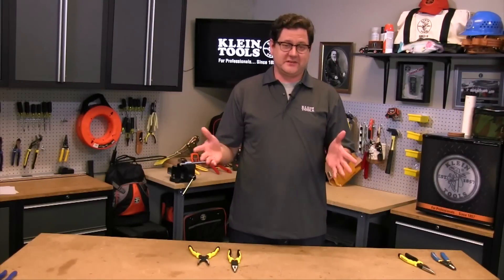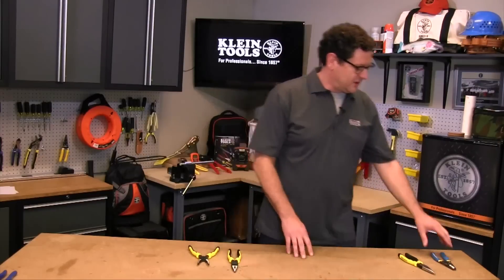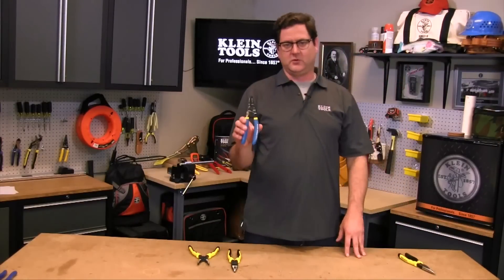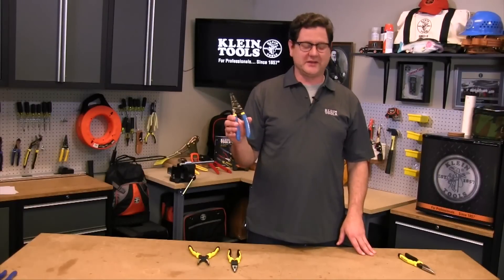Hey guys, I'm Andy Luther from Klein Tools and I'm really excited today because I get to talk to you about our evolution of our all purpose pliers. We all know and love our wire strippers — you probably have one of these in your tool bags right now.